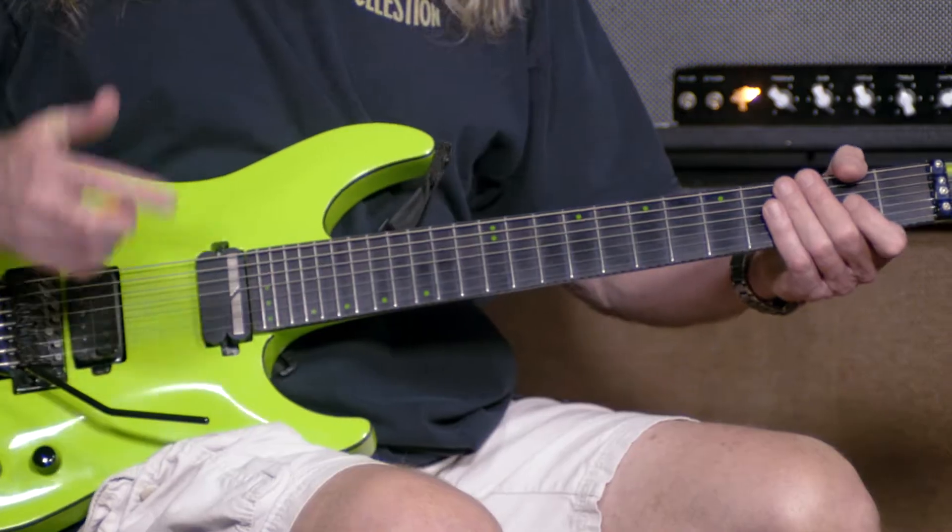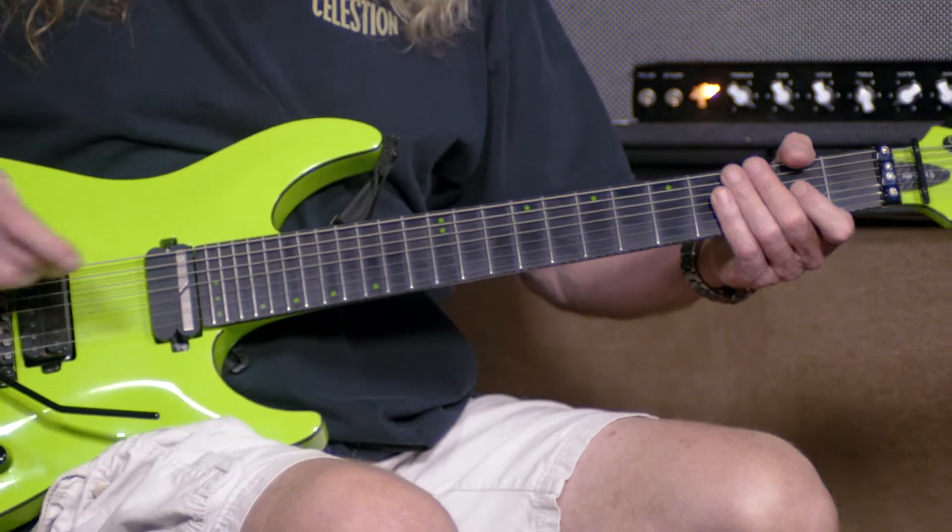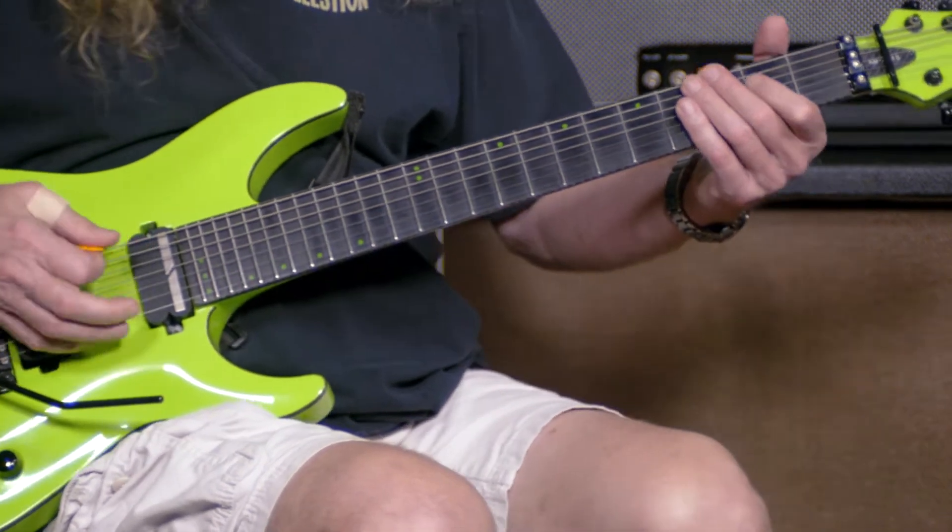I researched all the 7-strings and I felt I didn't want to spend a lot of money on one yet. This one's $1,200, but there's way more expensive guitars than this. I had to get this guitar and it is amazing — I cannot believe how awesome this guitar is. It's totally stock right now and here's what it sounds like.